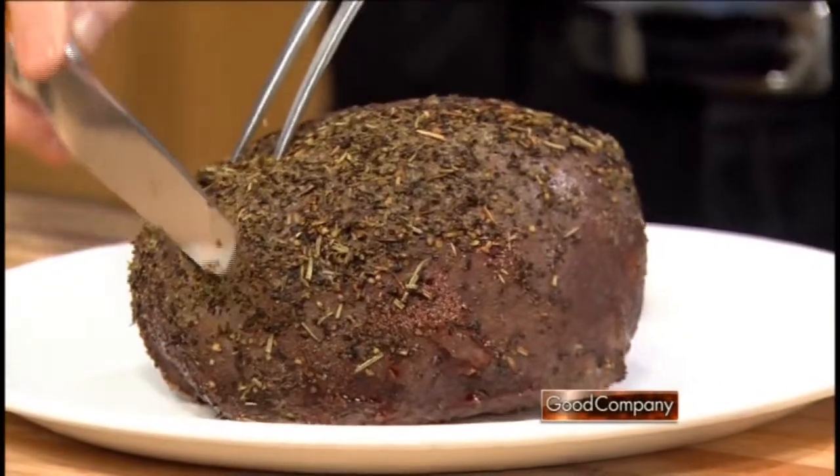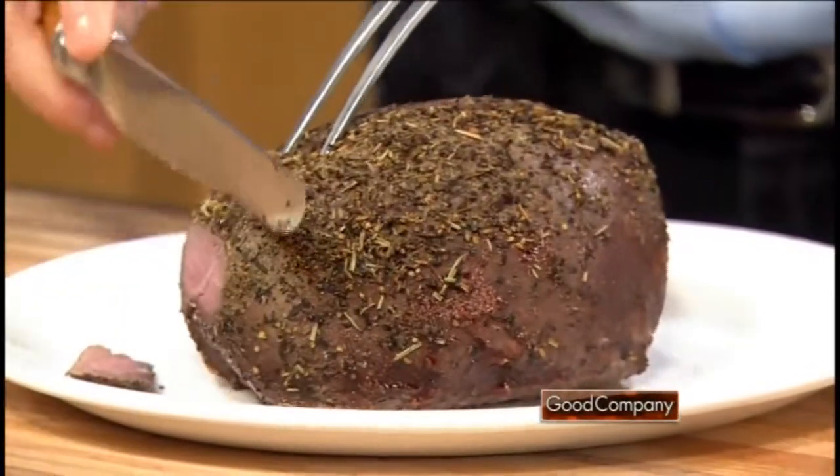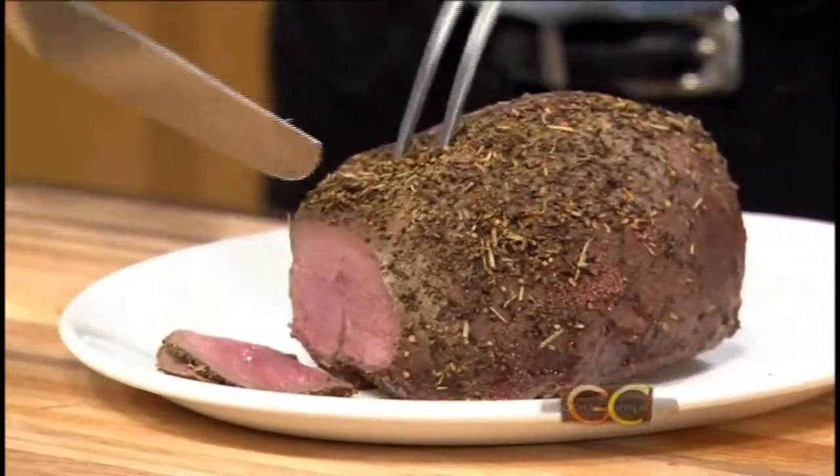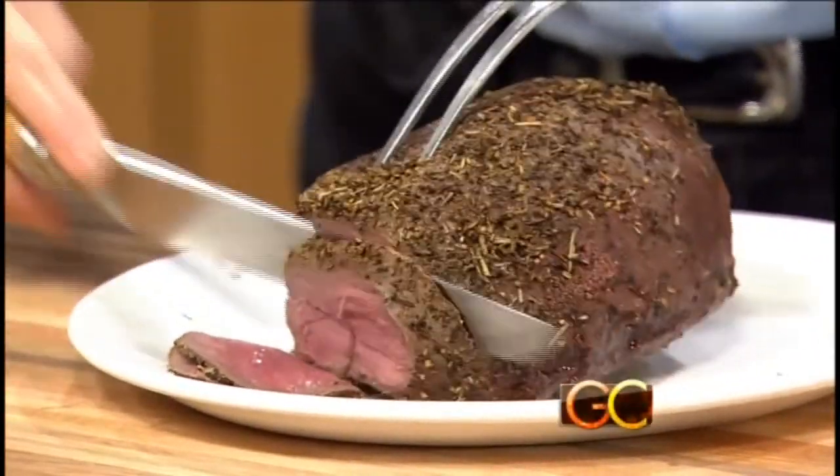So this is the butt roast, and I'm going to cut this with the grain and just slice it very thin. And as you can see — look at this, it's perfect. My stomach is rumbling!